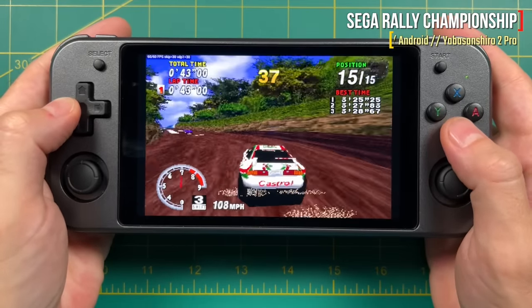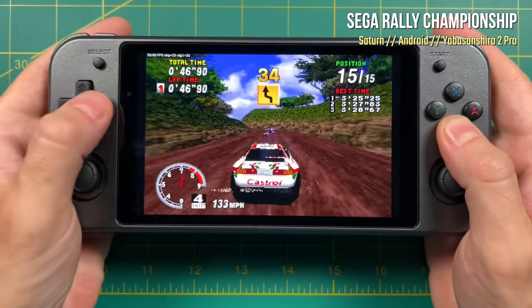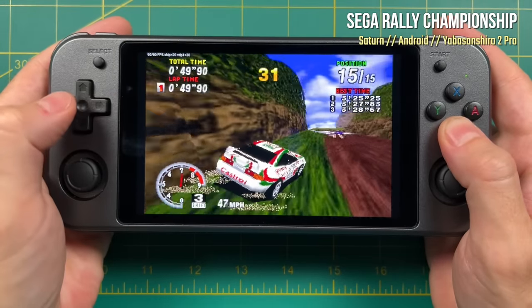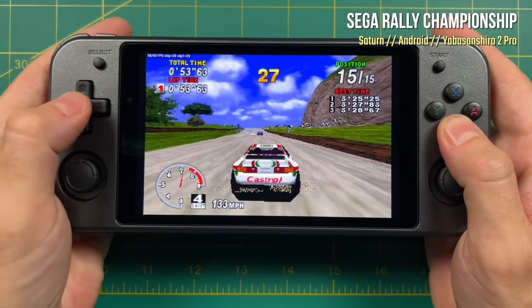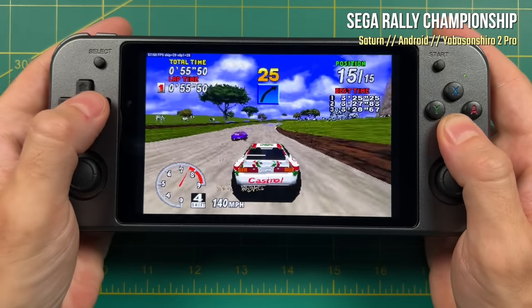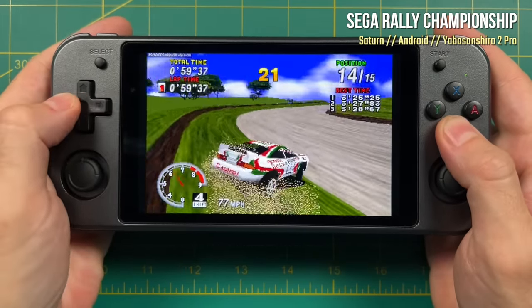By default the standalone Yaba Sanshiro is going to have an auto frame skip, which will result in faster gameplay but you will see some hiccups here and there. All the same, if you're a big Saturn fan I would recommend using the Android side — for the most part, every Saturn game is going to play really well.